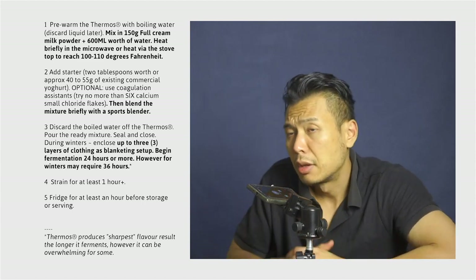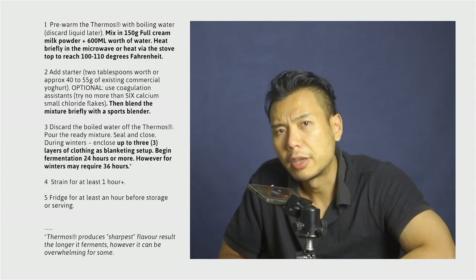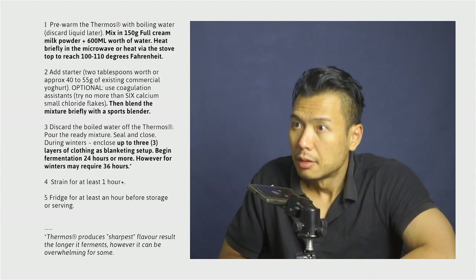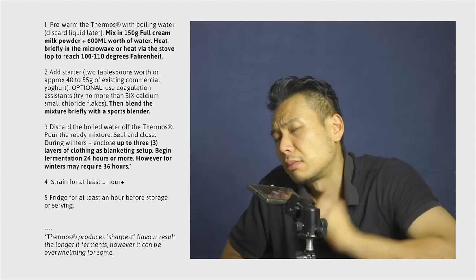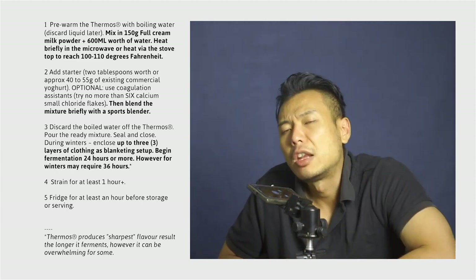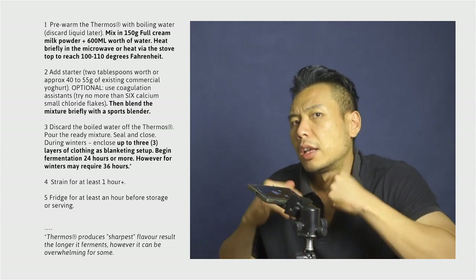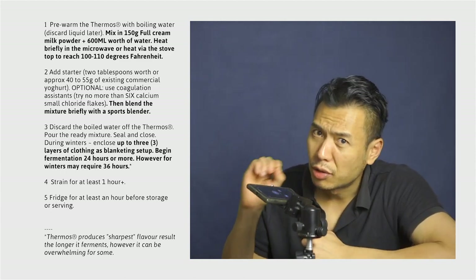Having done all that, all we have to do is simply wait. This will take at least 24 hours. It must not be interrupted and must not be opened in any manner, shape, or form. Let the fermentation do the majority of the work for at least 24 hours.